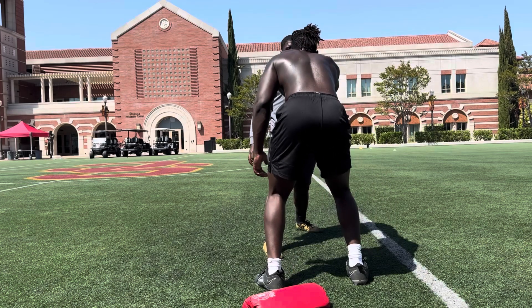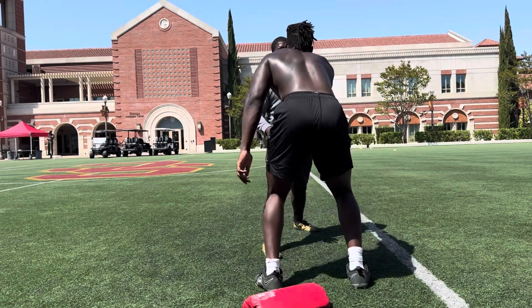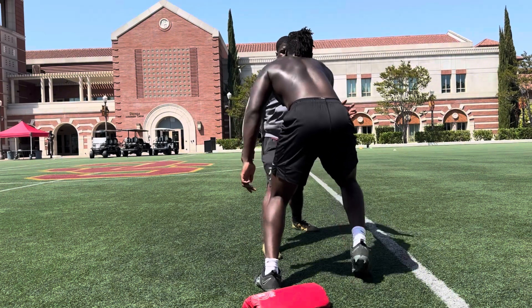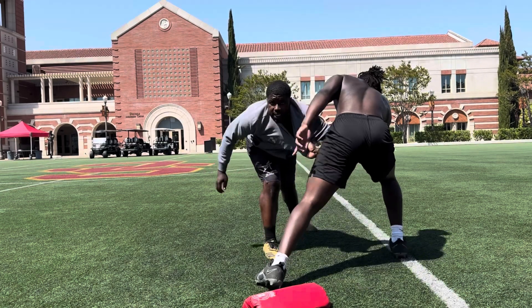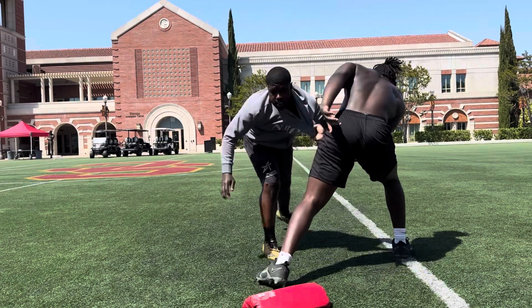1, 2, 3, 4, lock that arm out. Slow it down, control your foot. 5, 6, come on, 7, 8, come on, 9, come on, 10, good, last one.